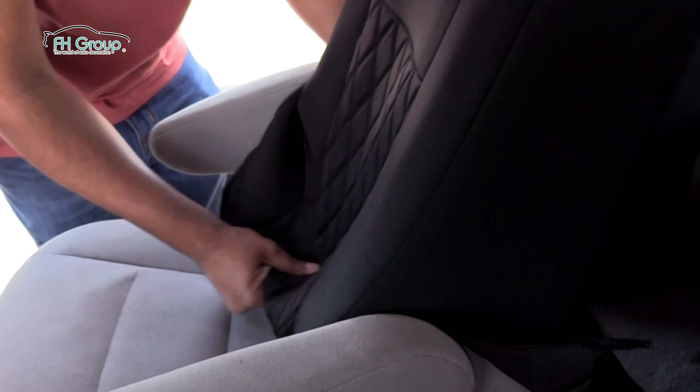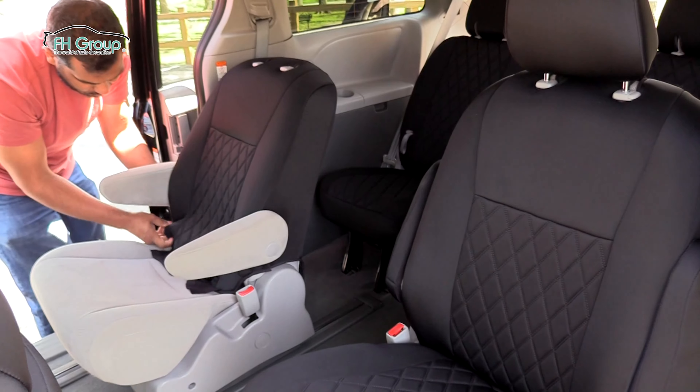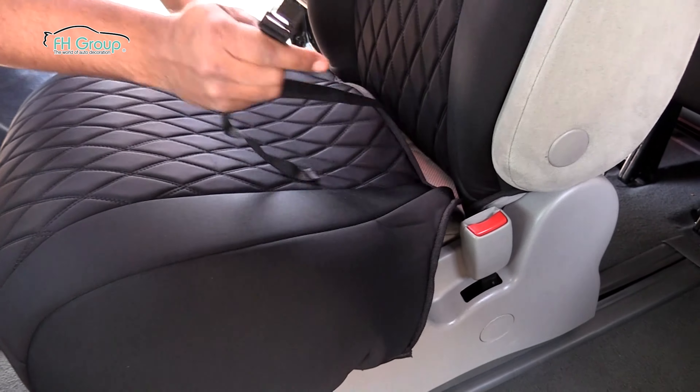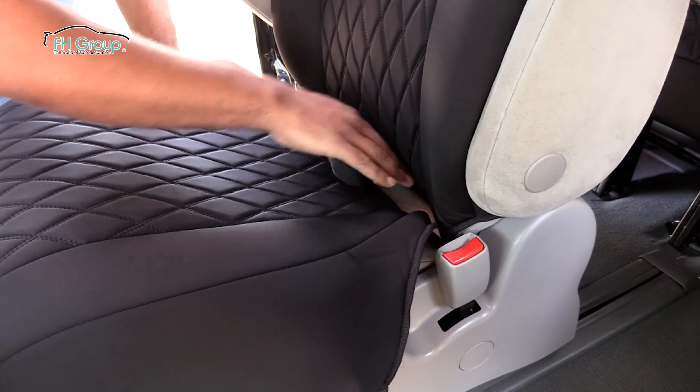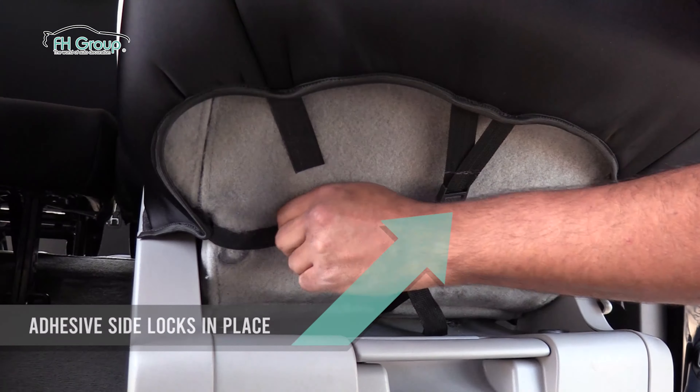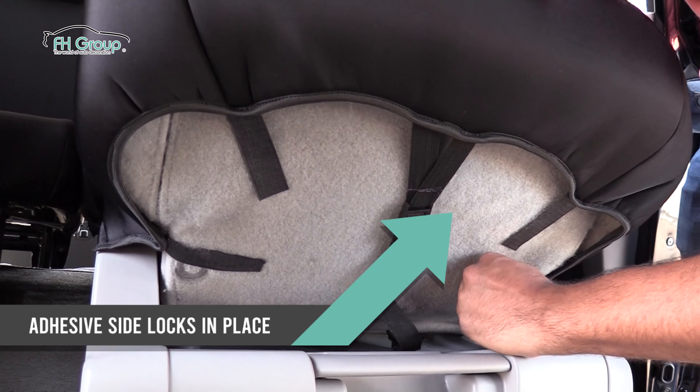Now, slip the backrest covers over the middle row seats. Tuck the straps through the crevice of the backrests. Stretch the seat cover bottom over the seat and push the straps through the crevice to the back side. Lift the seat up and secure all the straps in place under the seat bottom.